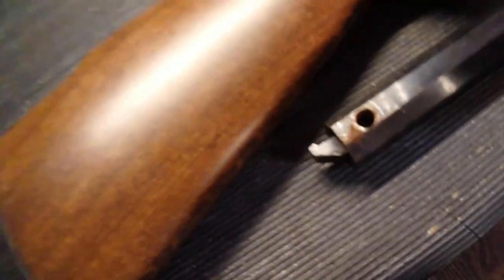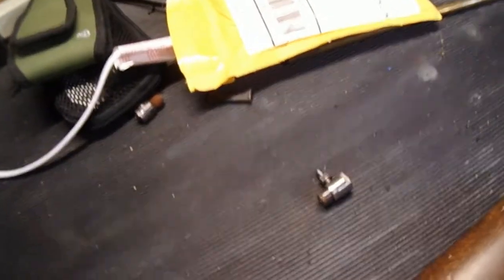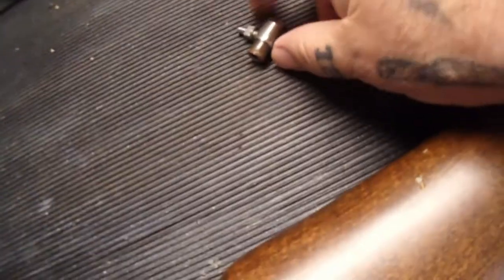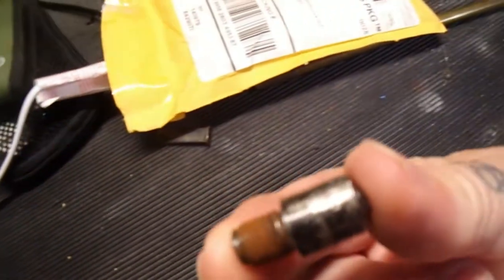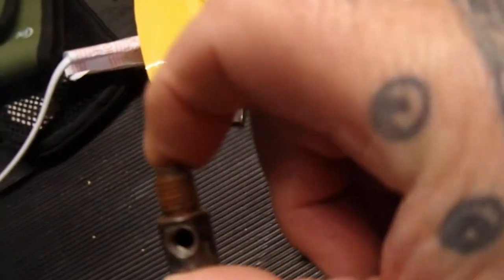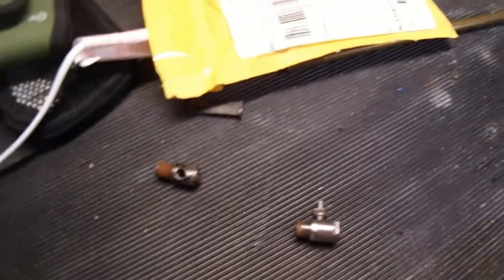Five years of searching — not knowing what I'm doing, folks, like I said, do not do this at home. I found a company and ordered pretty much everything they had: Track of the Wolf Incorporated. I got two sets of these — this is a nipple and this is a powder drum. The powder drum delivers the spark into the barrel to set off the powder charge.